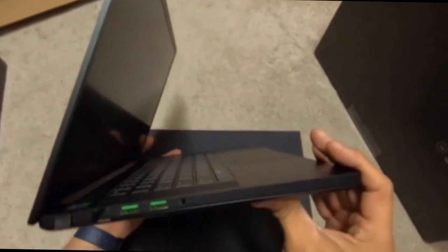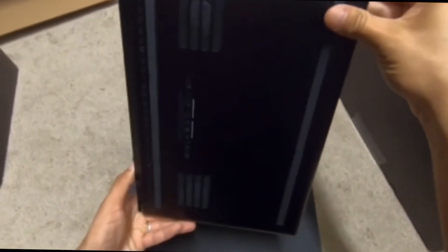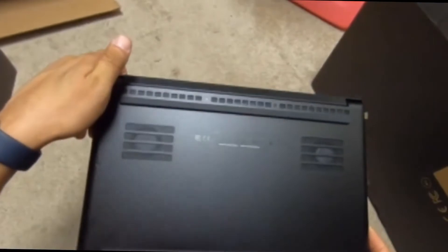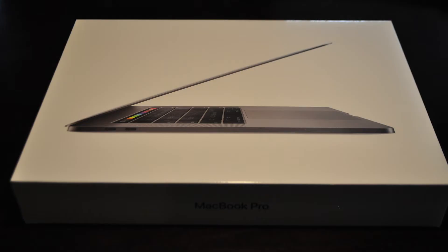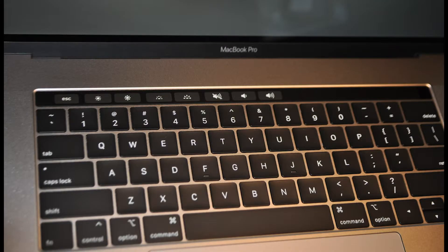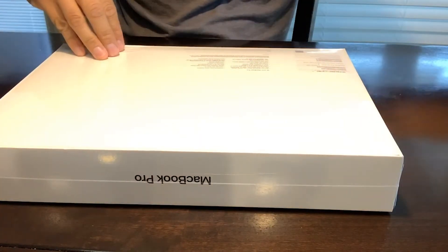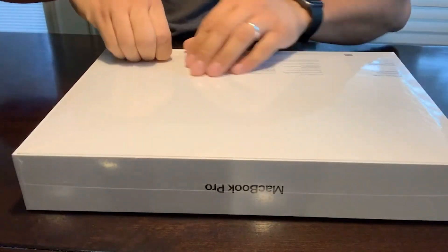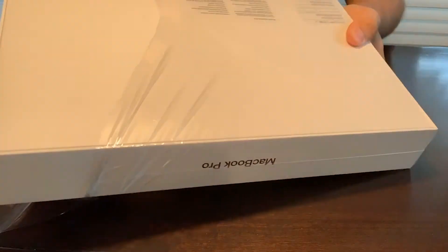About a week ago I did an unboxing of a Razer laptop 15 base model and tested it. Now I have a MacBook Pro 15 2018, the latest model. I'm looking for a laptop I can use every day for video editing and photography, and there's a lot of debate about MacBook Pros not being good for rendering or video editing in Premiere Pro.